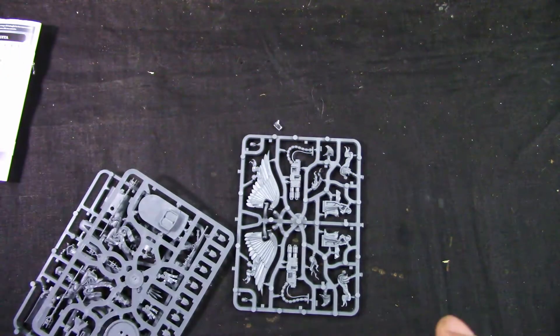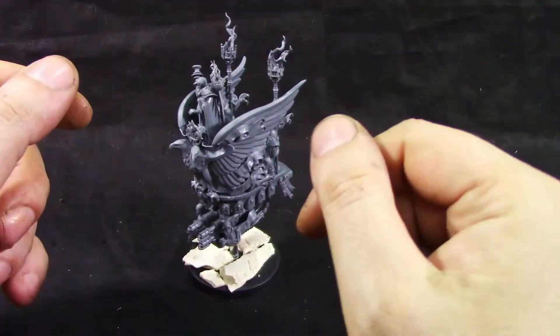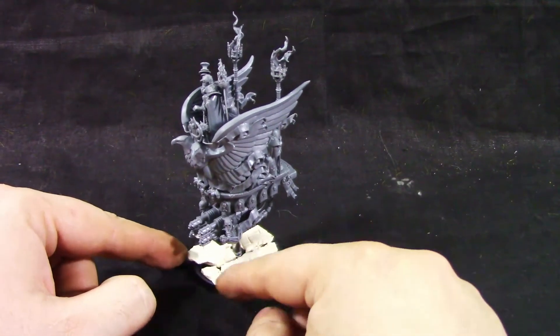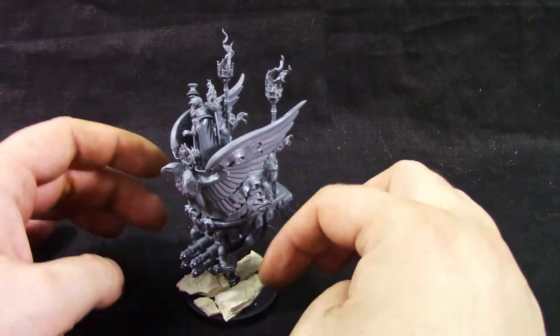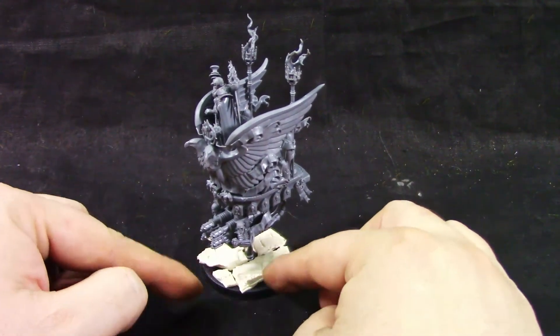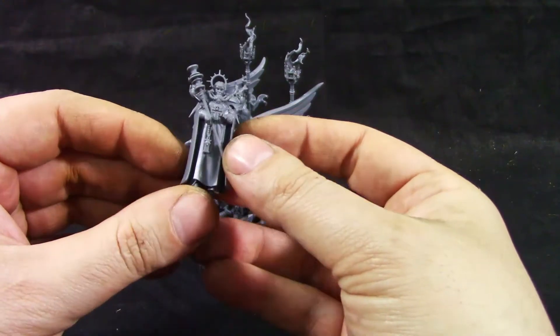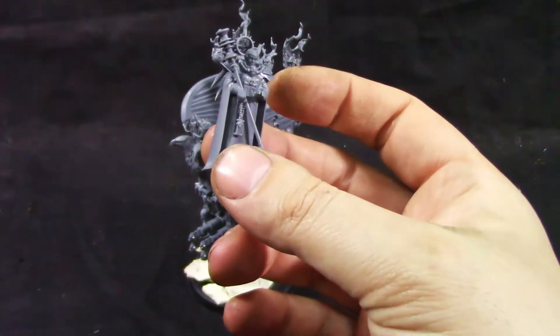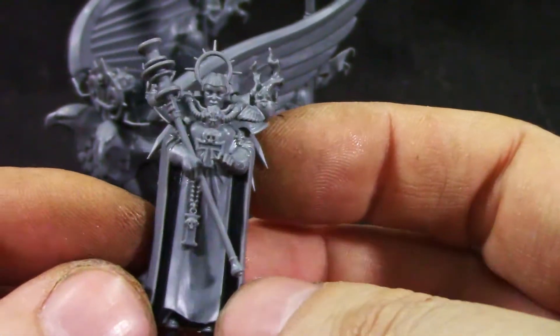Now I'm going to assemble the model and come back shortly. And we're back — I've assembled the model. I didn't glue some parts for easier painting. I modeled the base immediately so I don't have to do it later. Still have to do the gravel and extras, which you don't get in the box.